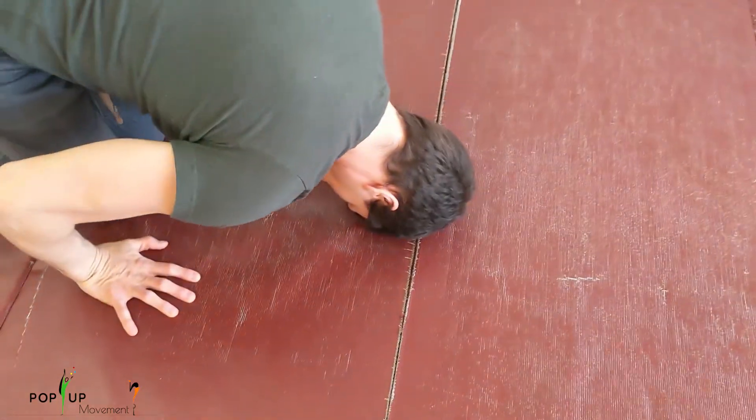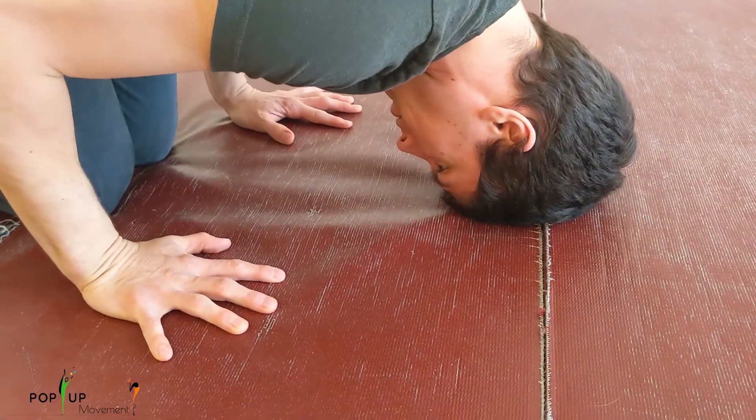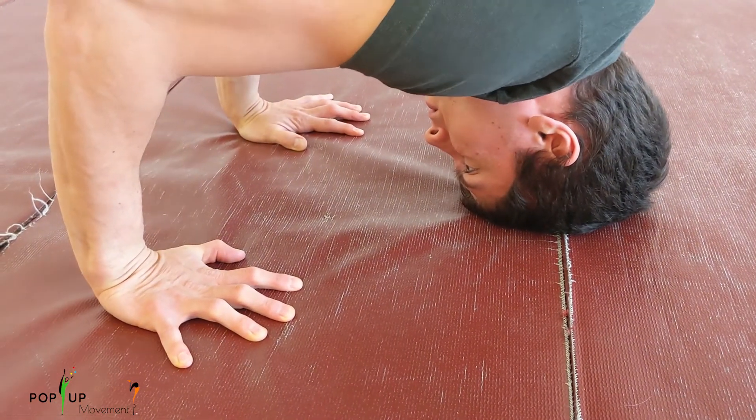Your hands and head are the foundation of this skill. You should place them on the ground, equidistant from each other as if they were the corners of a triangle. You should be able to see your fingertips in this position.